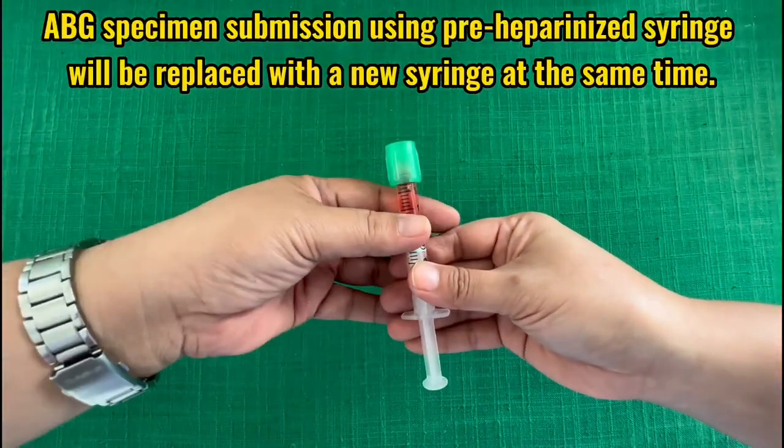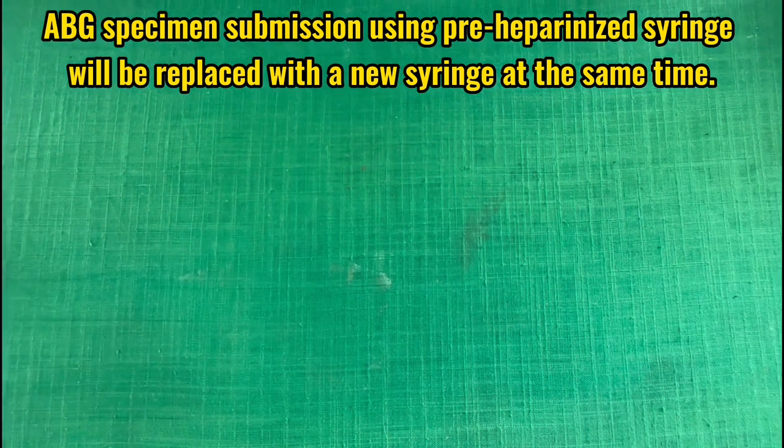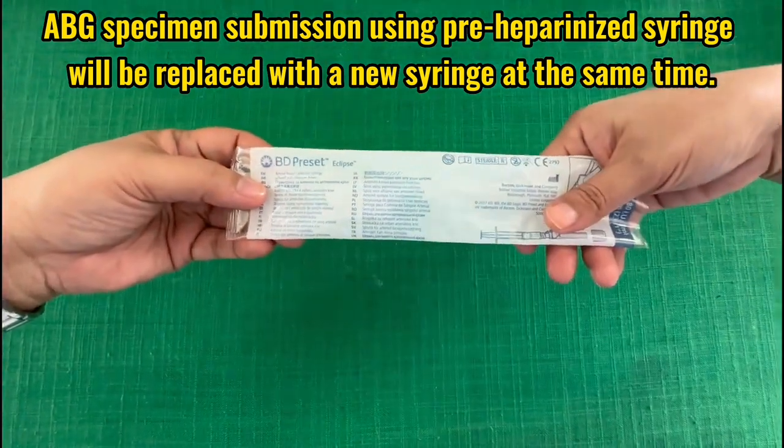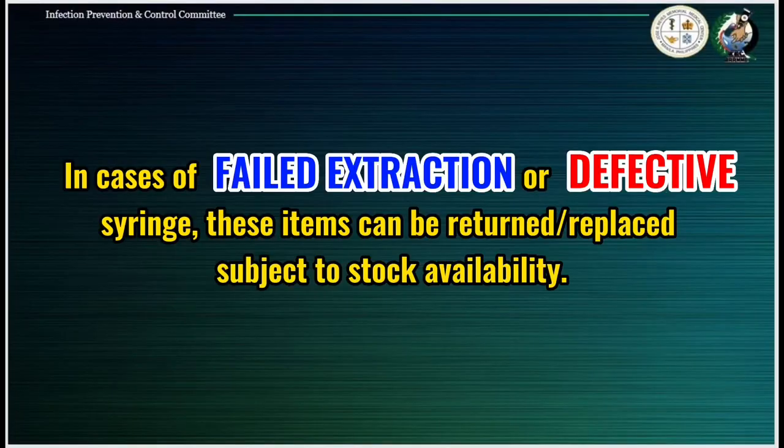For every ABG sample submitted by the clinical area to the laboratory department, the used pre-heparinized syringe will be replaced with a new syringe at the same time. In cases of failed extraction or defective syringe, these items can be returned or replaced subject to stock availability.